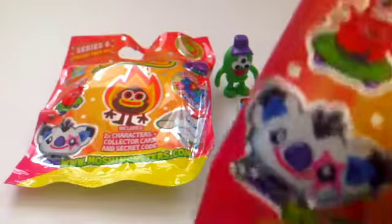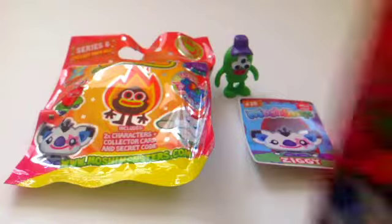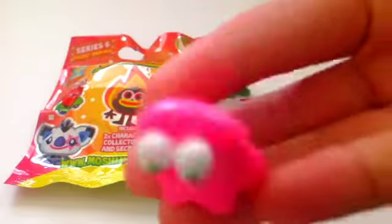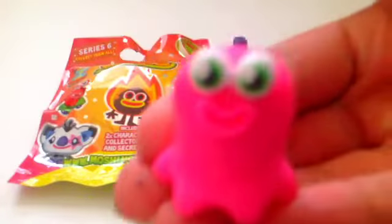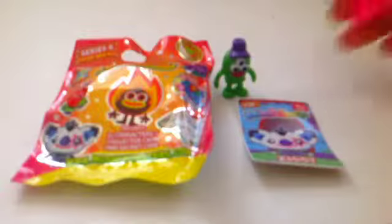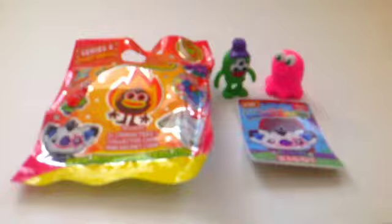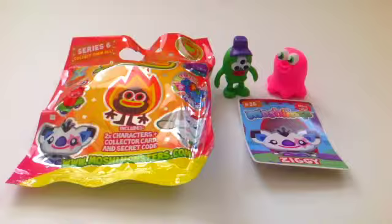And we got... Oh my gosh! I wanted him so badly! We got Sweeney Blob! I really, really wanted Sweeney Blob and he's brand new to my collection. I cannot believe the awesome pack that we got — two of the ones I did not have and they're just amazing. I'm so happy about that pack.